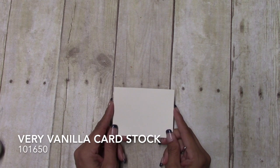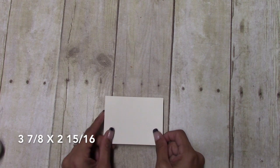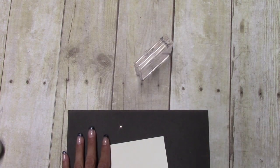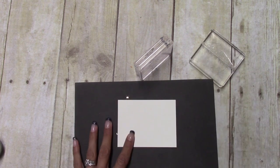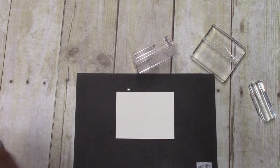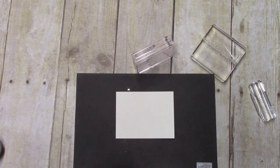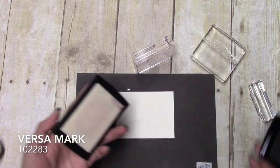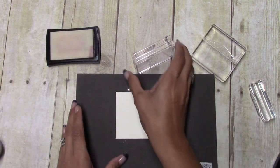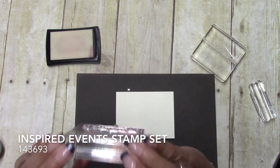We are going to start with our stamping. I have a piece of Very Vanilla cut at 3 and 7/8 by 2 and 15/16. Because they are photopolymer stamps, I'm going to bring in my Stampin' Pierce mat and my embossing buddy because we are going to do some embossing, along with my Versamark ink pad.